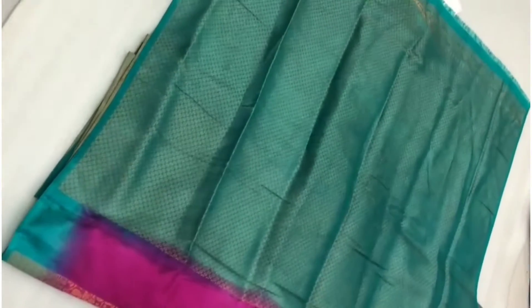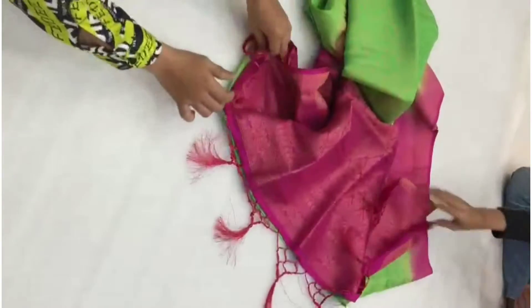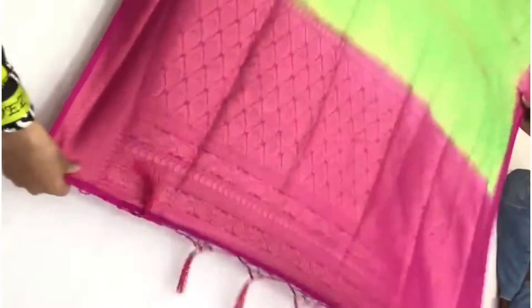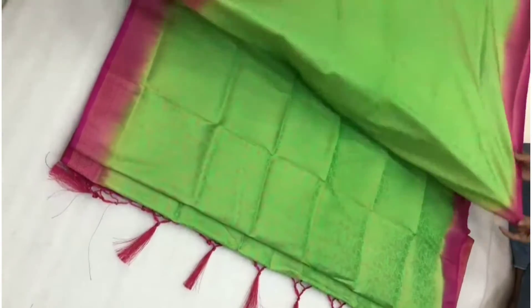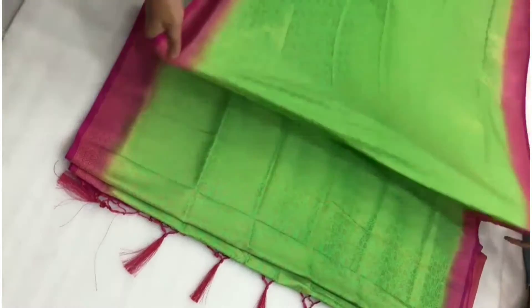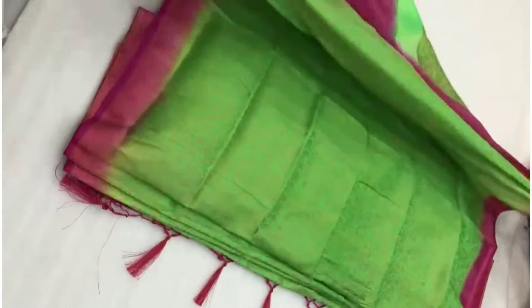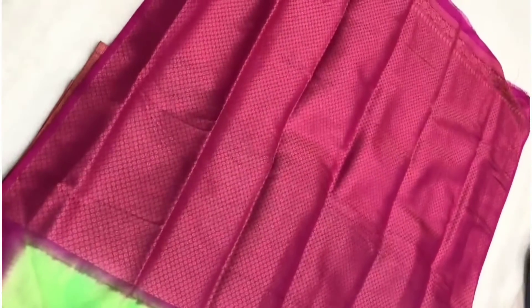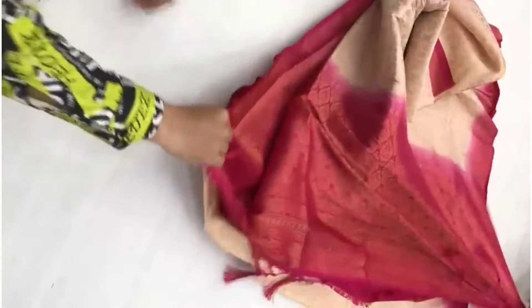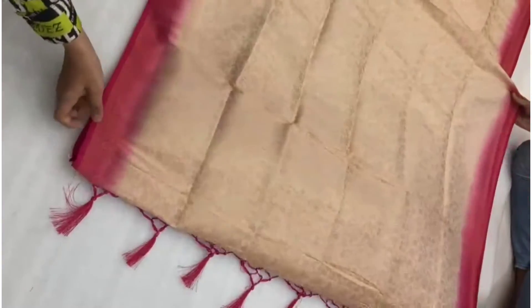I will be able to get a light fade from the soft silk. I will be able to get a red and green. I will be able to get a regular color at the wholesale price. Here is a cream with red color combination. Now, you can do a cream with red color combination. You have to use a cream with green color.